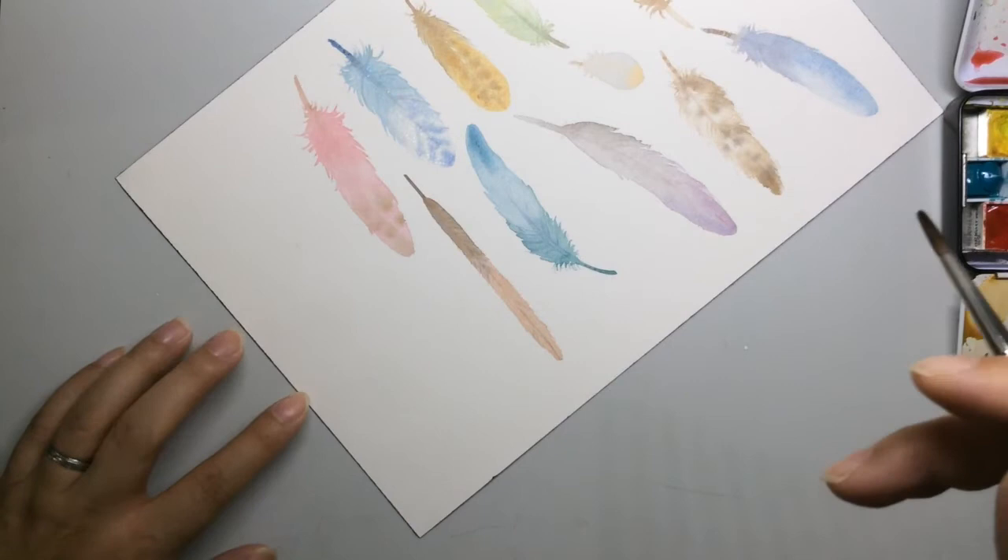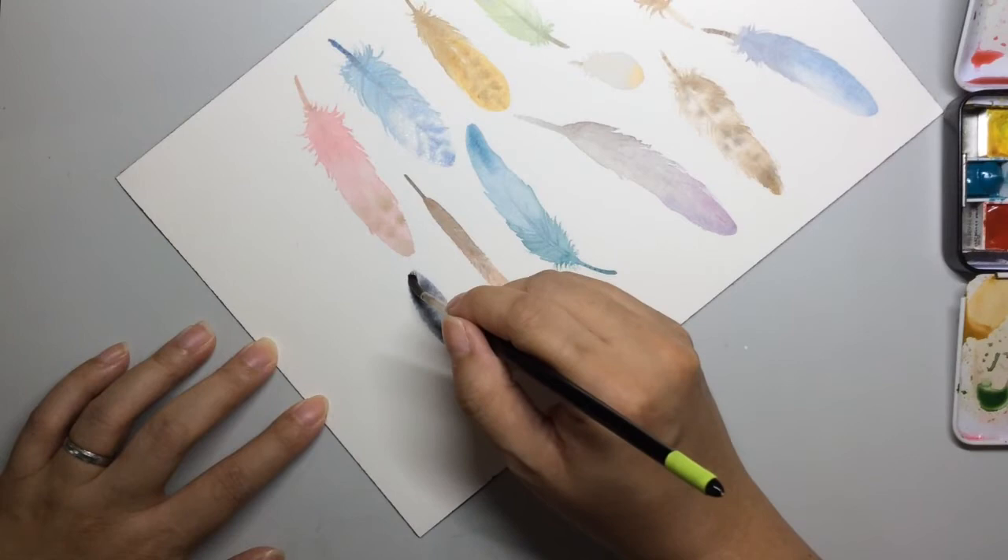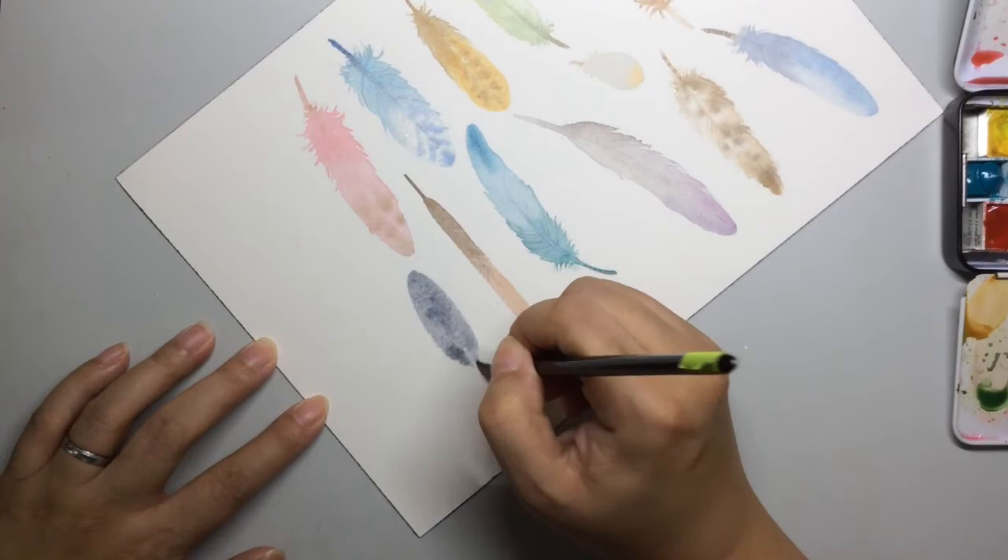I'm going to start with painting the shape of the feather. If you're not confident you can very lightly pencil in an outline first. As for me, I am lazy.